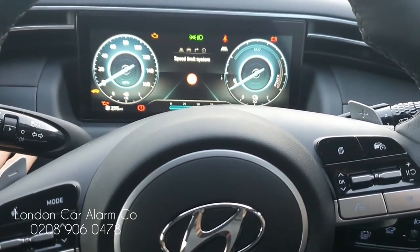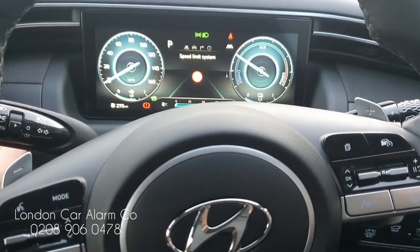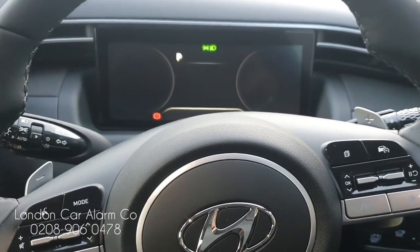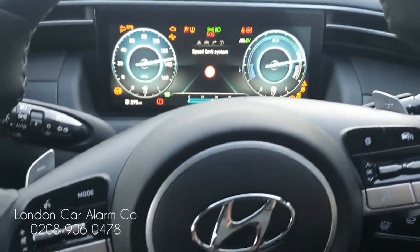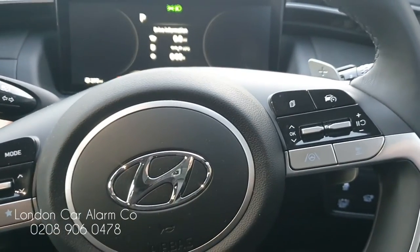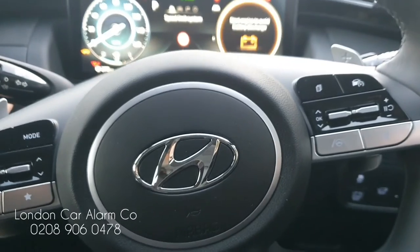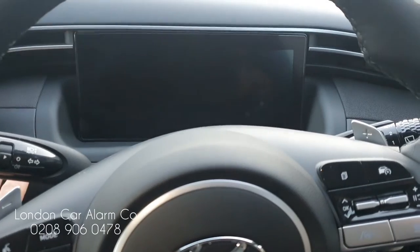Two bleeps — so now this is in valet mode, which means you can start it. If I now turn it off and leave it for about 10 seconds, you can see we can start it again. So main ignition on, foot on the brake, try and start it — there you go, it goes to ready straight away. When you get the vehicle back, to take it out of valet mode: main ignition on, put your code in — one, two, three — up, two bleeps, out of valet mode.